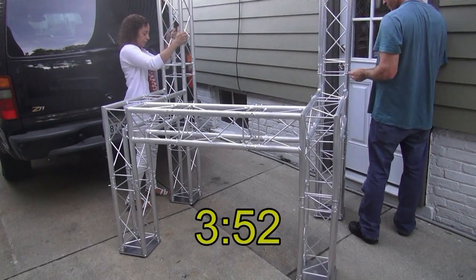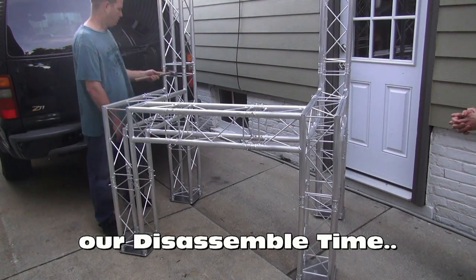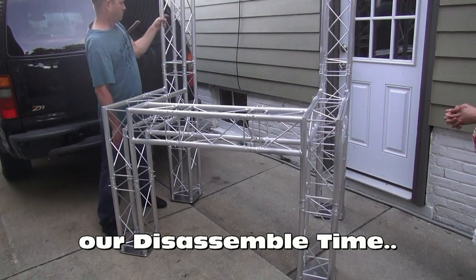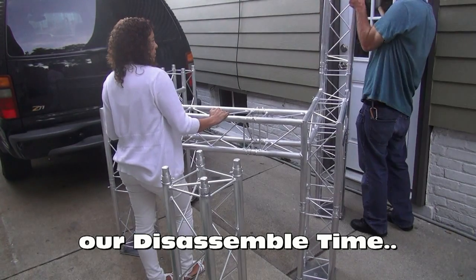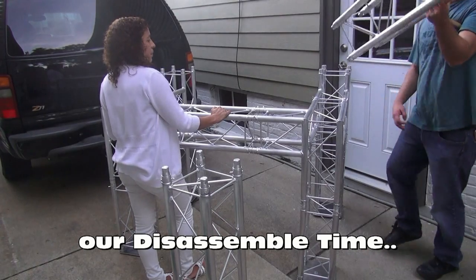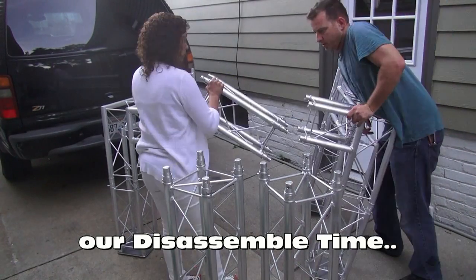I don't have it quite right yet to give you a parts list, but as soon as I do I'll get you one. I want it perfect before I tell people to buy, obviously — but it's close. It's a concept, and basically what I'm trying to show you is you can do anything you want with truss. If you can imagine it, you can build it, and they can help you at Global Trust America.